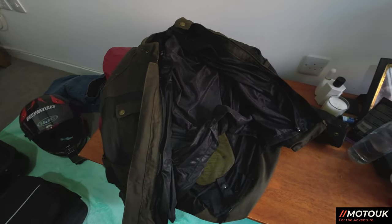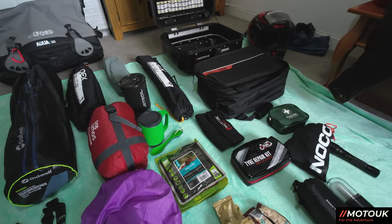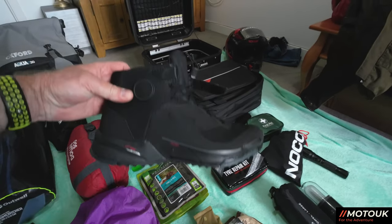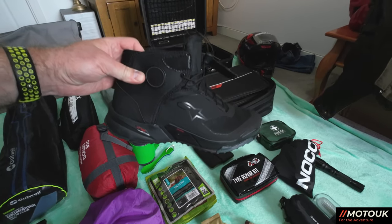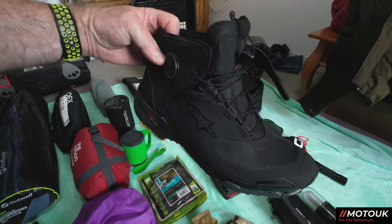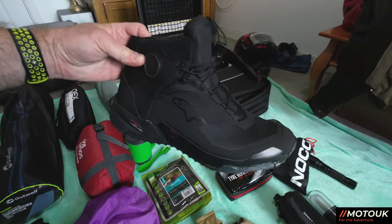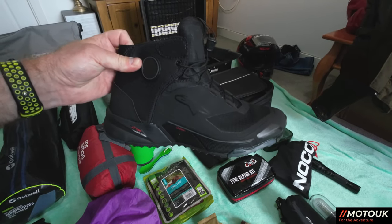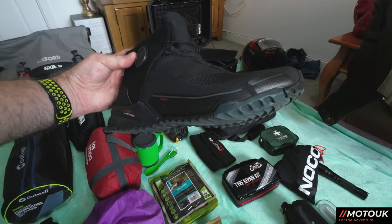I normally take a pair of trainers to change into at night, but I've recently bought the Alpinestars Drystar boots — they're basically like a trainer. I've tried them on the bike and they're really comfortable both on and off, so no need to pack extra trainers this time.